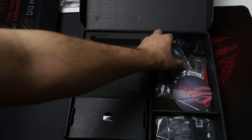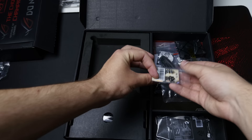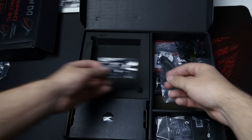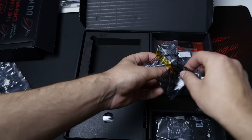You get a nice ROG badge — it's a hard badge, so you can put it on your case or something. You also get an ROG coaster. There appear to be screws for all of the 3D mounting points on the motherboard. You get some temperature sensors as well — there seem to be three of them. And of course you get your NVIDIA HB SLI bridge, and that is a hard bridge, so that's definitely nice.